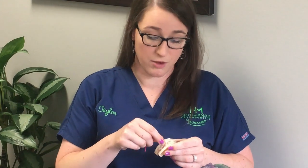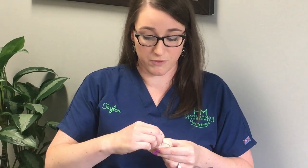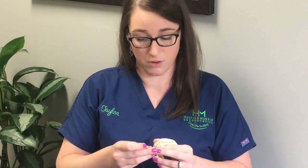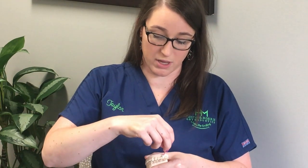If you have a button on your bottom teeth, it's sometimes easier to go in the slit first and then hook it around the button on the bottom. If you have a hard time getting the rubber bands around the slit on the top, flex it out with your fingernail a little bit and that'll make it really easy for the rubber bands to go on. If you have a button on your top teeth, do the exact same — hook it around the slit and then around the button.